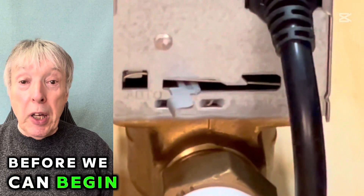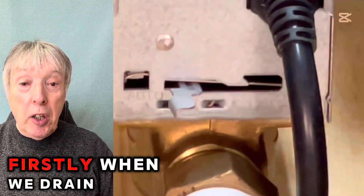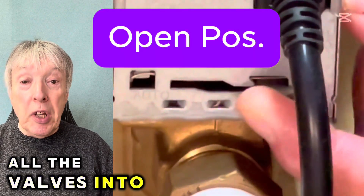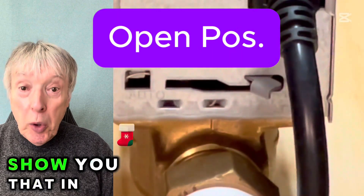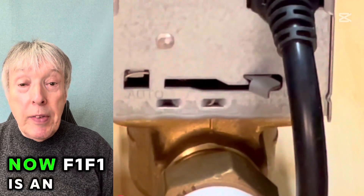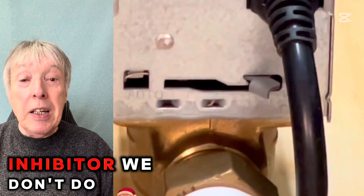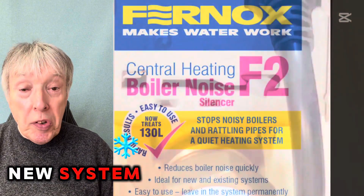Before we begin we need to have a few parts. Firstly, when we drain down we need to turn all the valves into the manually open position — I'll show you that in a minute. The second thing we need is the inhibitor. Now, F1 Fernox F1 is an inhibitor, but we don't use that — that goes into a new system.